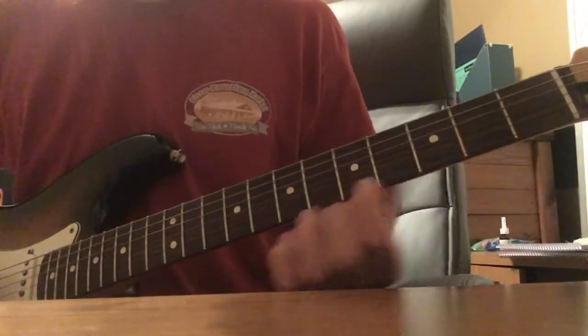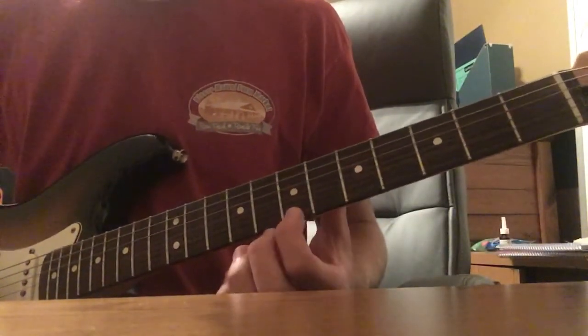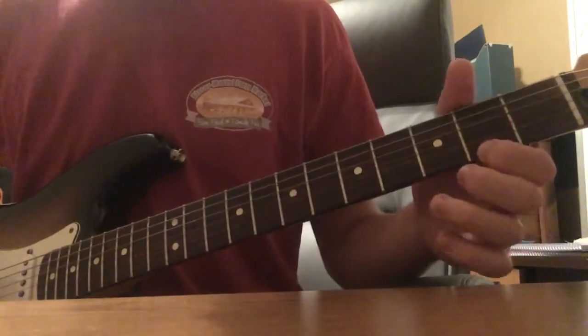So: 0, then 2 on the E string, 0, then 6 on the E string, 0, then 7 on the E string, and then back to 2.